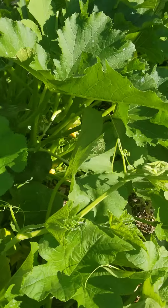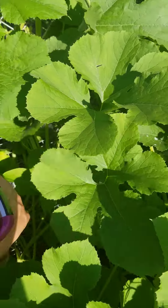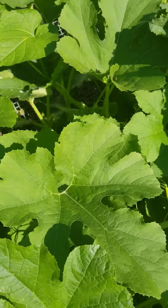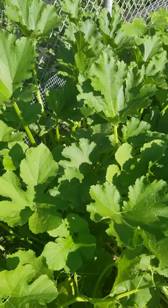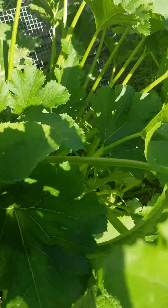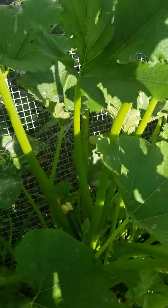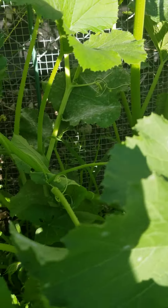I was able to find them earlier, but it looks like they are hiding now. When I get a chance, I'll also trim away this excess foliage underneath, and I'll be helped to see what's actually in there. There's another zucchini — excited about that.